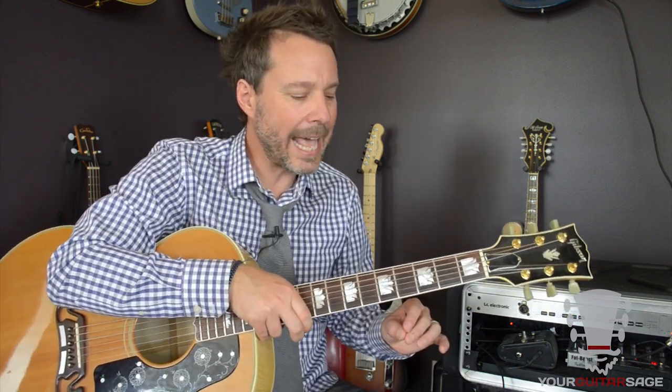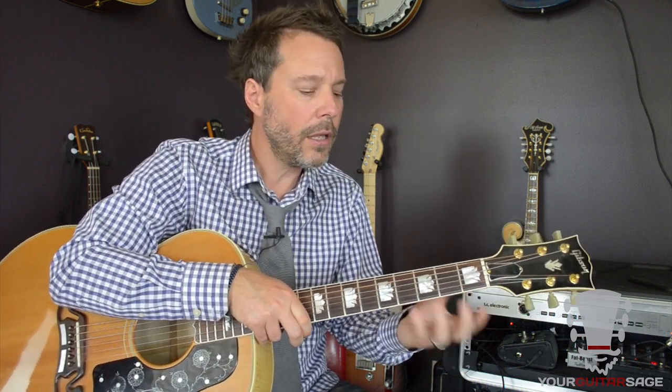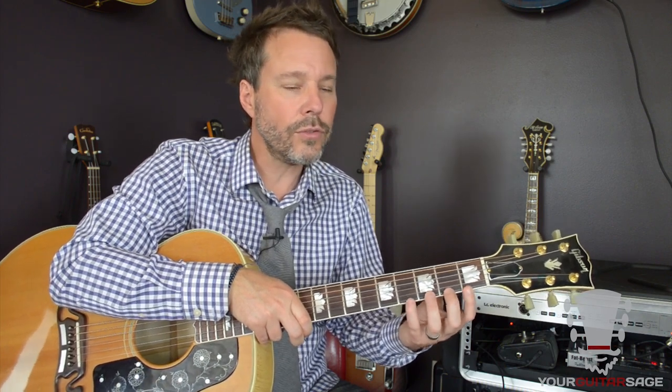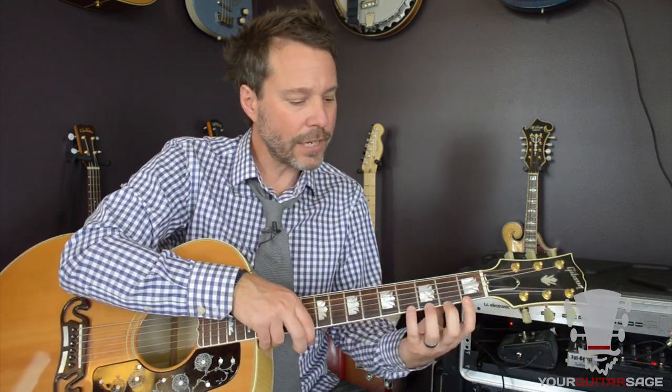This technique we're going to be learning today is important for beginners, intermediate, and advanced players. It doesn't matter what genre of music you're interested in — this style of playing is quintessential and a lot of students aren't taught it. If you keep a couple of these things in mind, you're going to be in good shape for any style of guitar, and it's going to make your learning experience a lot more fun.